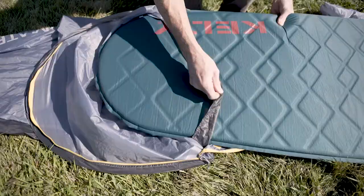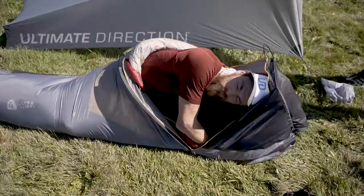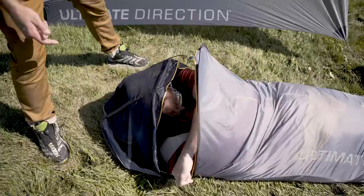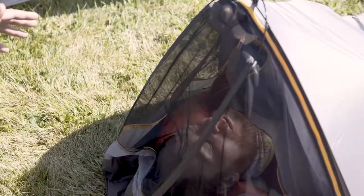There's a pad strap to keep your pad from moving around in the night. If someone's sleeping on their side, or they just want maximum ventilation, you can really create it how you want — you can open one side, open it on the other side, or open the whole thing.